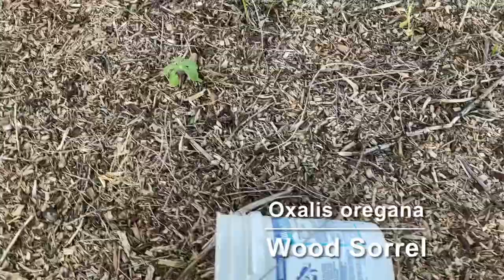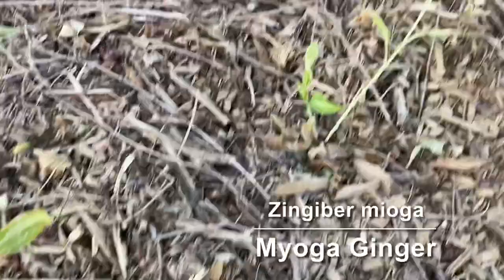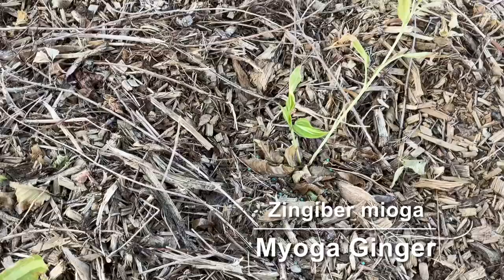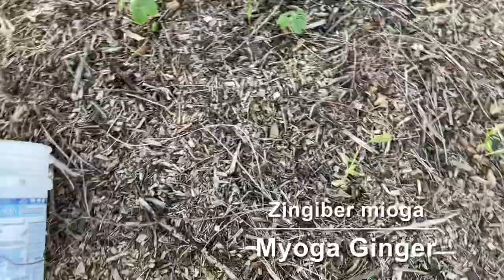Next we have a couple of starts over here that are doing okay. They were very small plants when I got them with almost no roots, but they'll hopefully survive the summer — if they do that I think they'll be fine. These are myoga ginger. It is a ginger plant but you don't use the root on it. It's kind of a Japanese herb and you use the little flowers that grow up from the base of the plant.